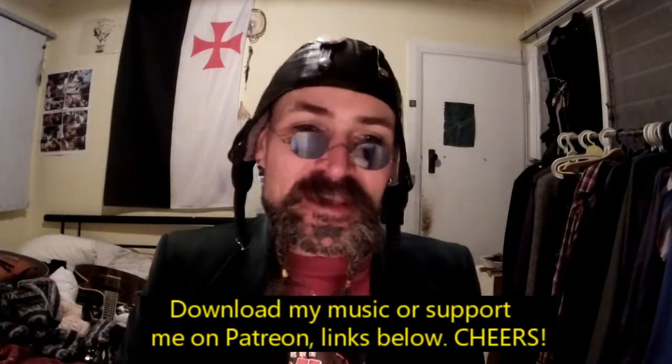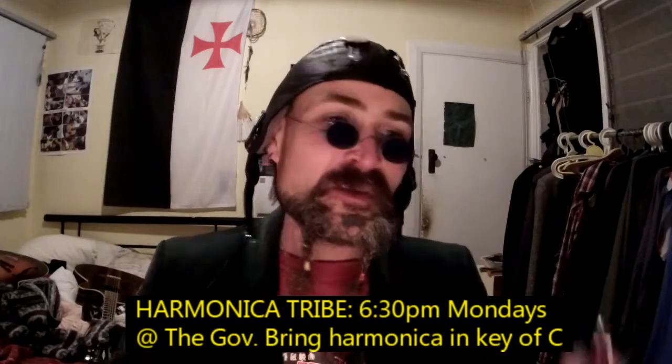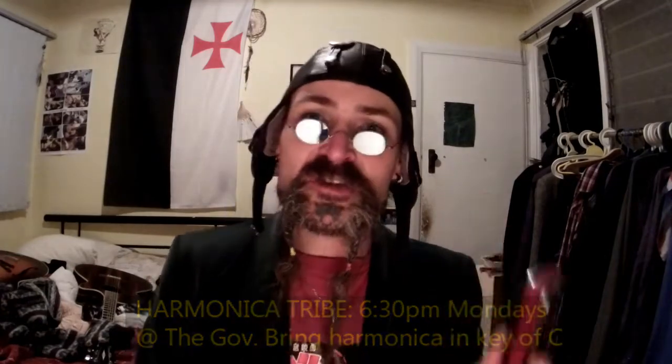Hey guys, Lord Stompy here. I'm a harmonica teacher here in South Australia. I run a group called Harmonica Tribe, and we meet every Monday night at the Governor Highmarsh Hotel, and we get together and play harmonica. We've got some videos up here on YouTube if you want to check them out. I'm here to teach you your first lesson on harmonica, because I believe this is one of the most underrated instruments in the world.